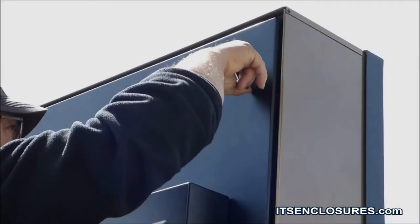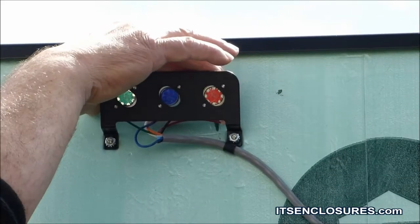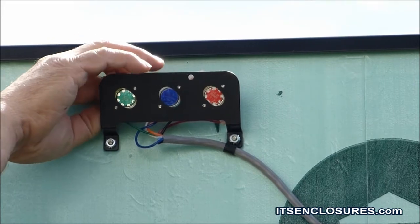The lockable rear door provides easy access to electronics and the LCD. Vital assets located on the rear door include the filtered fan system and media player.